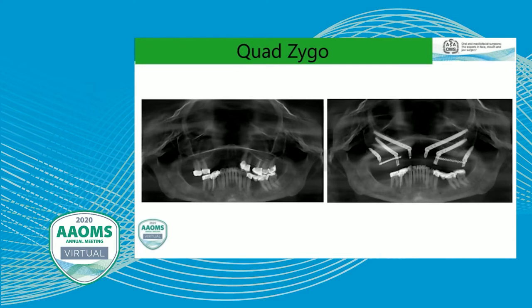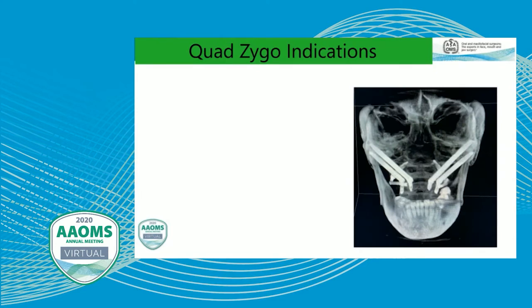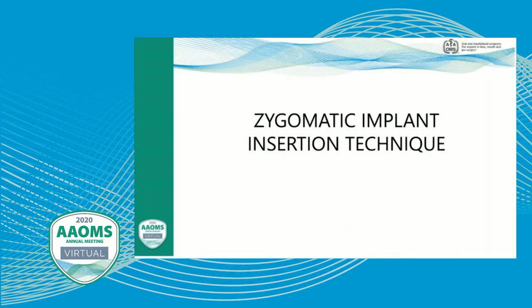For a quad zygote case: the panoramic may look like there's anterior bone, but the CT slice can reveal that the anterior maxillary bone is extremely thin — millimeters or less — so we can't anchor anything there. To get additional anterior support for the arch restoration, we use a quad zygote, which extends support into that area of very minimal bone thickness. Quad zygote indications are extreme bone loss with insufficient anterior bone, and the zygoma needs to be big enough and thick enough for two implants. If you have a short or thin zygoma, a quad zygote may not be an option and you may have to consider alternatives such as grafting.